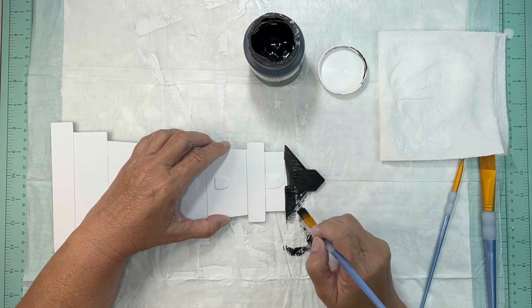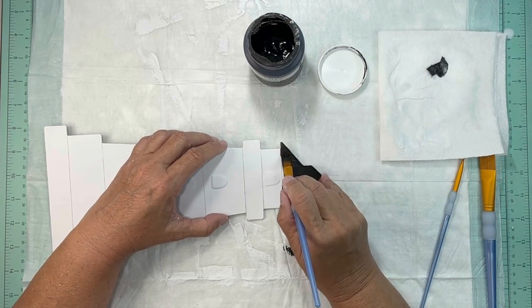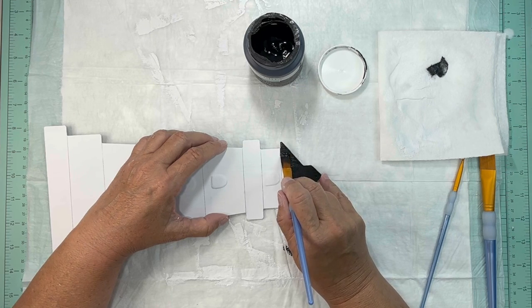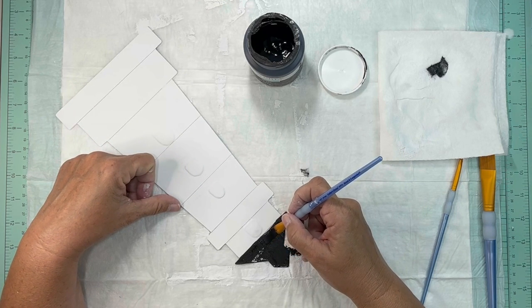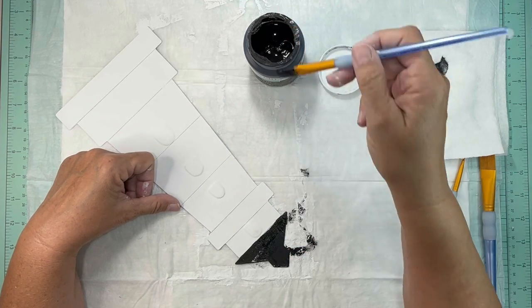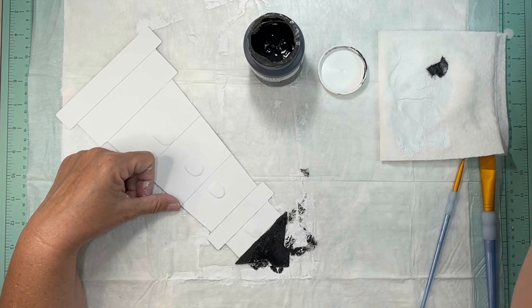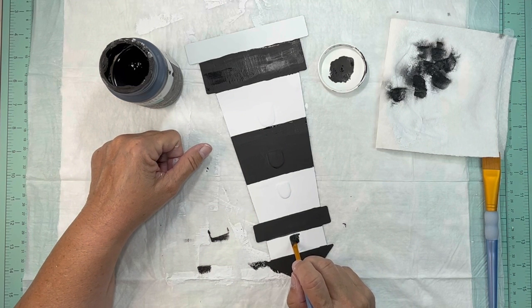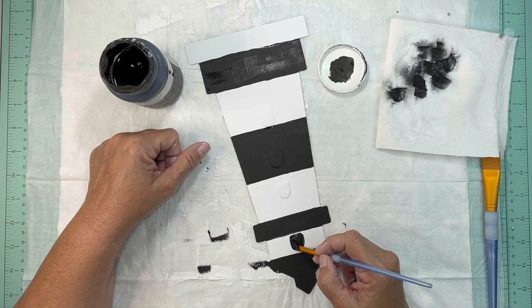One of the tricks to working with chalk paint or any paint in general is to make sure that you have a damp brush — not soaking wet but damp. With chalk paint I find that if you rinse your brush off frequently the paint goes on smoother. Also, to get a nice crisp line, use the side of your paintbrush. As you can see I went every other stripe with black, and on the windows I painted all of those black.